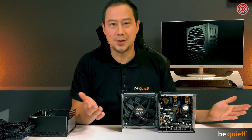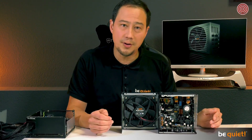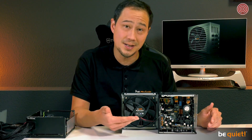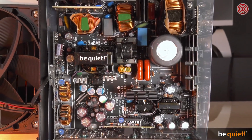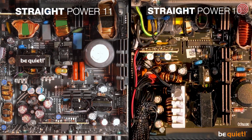Cables are necessary for transporting energy, but they also disturb the airflow, which diminishes cooling performance and increases noise. See for yourself what we have achieved — the result is an innovative feat of engineering. On the DC side of the Straight Power 11, which means everything except what directly contacts the AC connector, there is not one single cable left over.